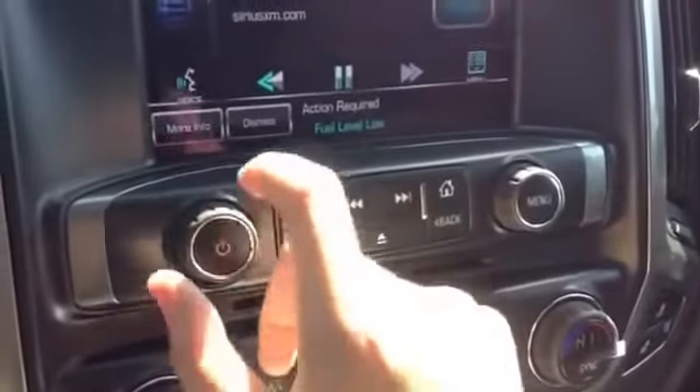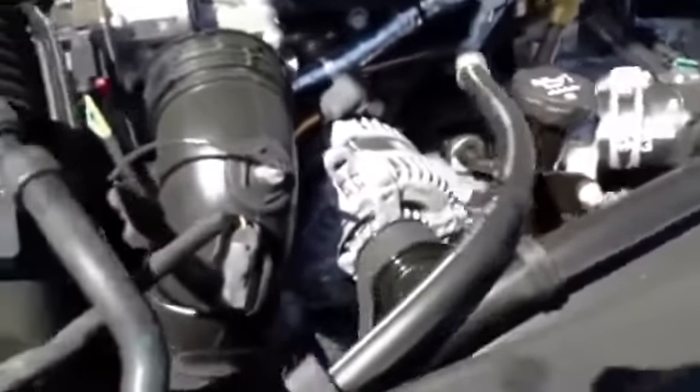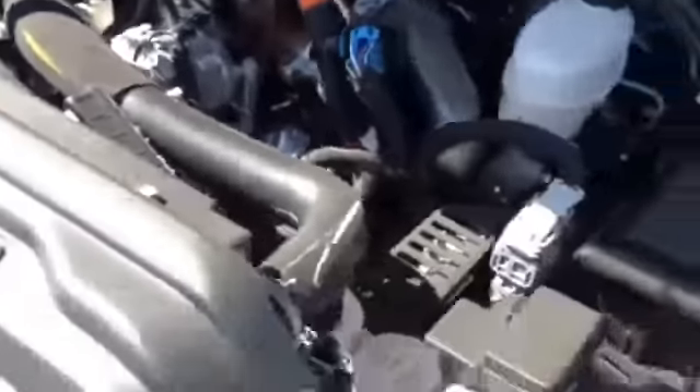We're going to pop open the hood. There's your engine — it's a 6.6-liter turbo diesel engine, running pretty good. Now let's go see how it sounds.